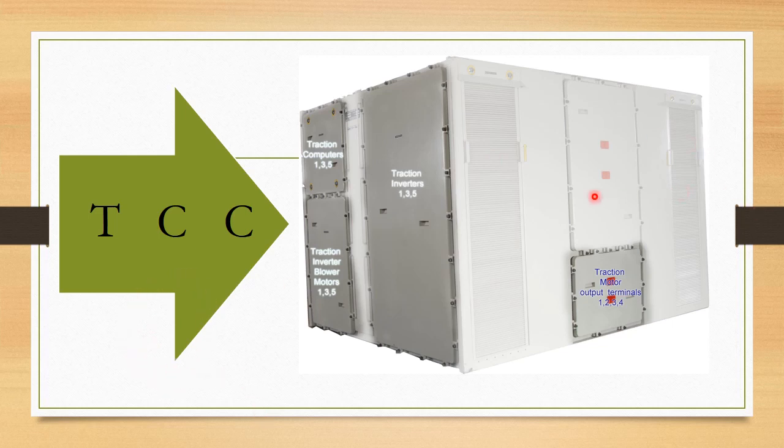On the right side of the locomotive, traction inverter number 2, 4, and 6, and traction inverter blowers number 246 are housed there. From here, the traction motor output terminals have been routed to the under-gear for traction motor connection.